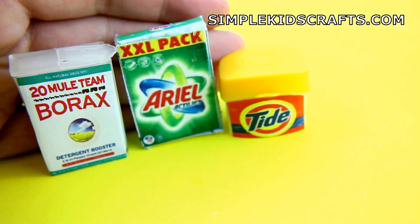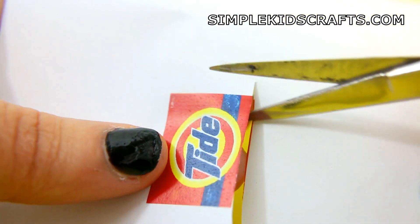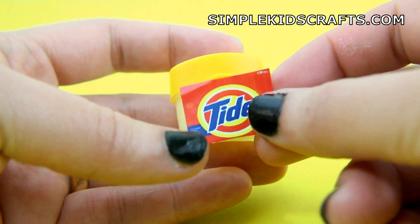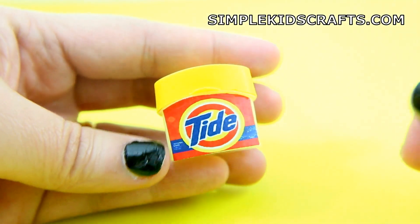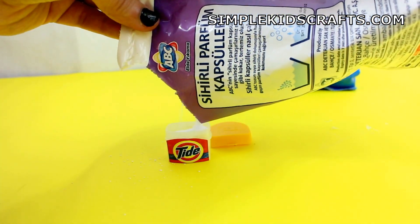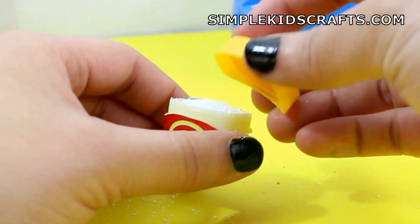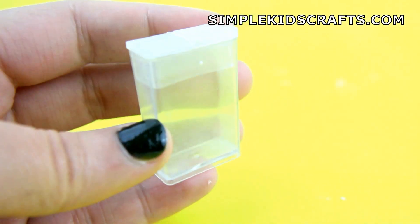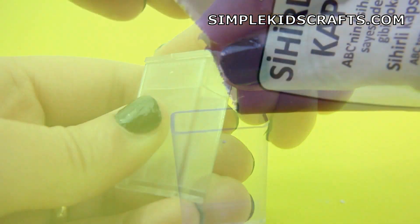For the powder detergents I'll be sharing three options with you. First, you can use a lip balm container and a label. Attach the label to the container then fill it up with powder detergent. You can also use a candy container and a label, then fill it up with powder detergent.